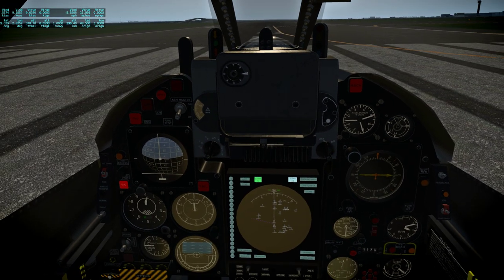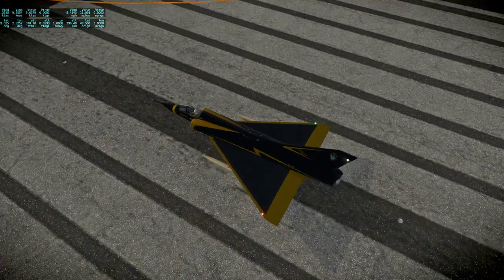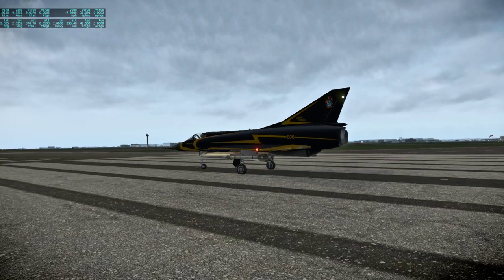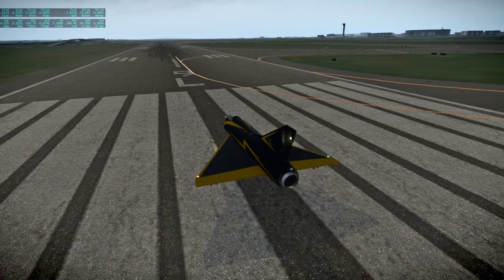I am aware of the stall speed of the plane. It's a delta, so it has a pretty high stall speed, and it does not have flaps. Let me try and lower flaps just to verify — nope, nothing is happening. So yes, no flaps. We'll see whether I can stop on the Lyon runway.